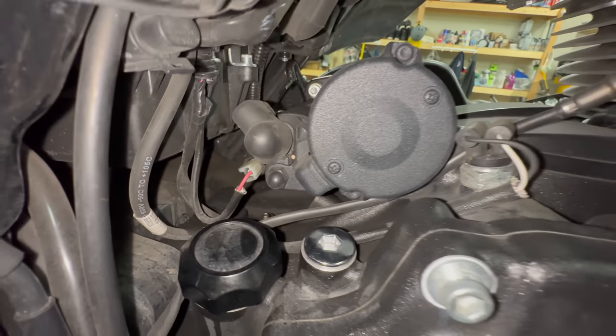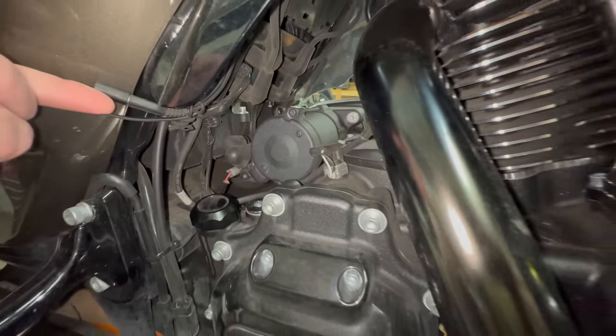You really need to check your Harley Milwaukee 8 for a peculiar oil leak situation, and this could actually put you as a rider in danger, so stay tuned.